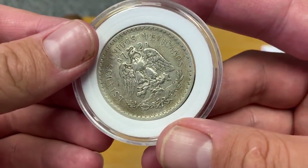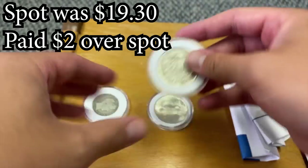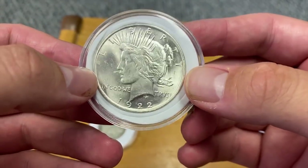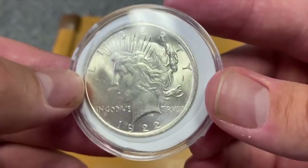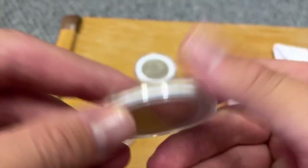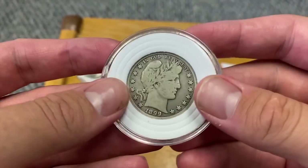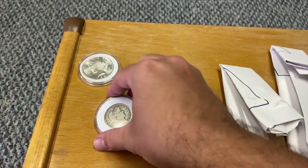It looks like I got one dos pesos. I forget how much I paid — I'll put the prices and what spot was at the time in the description. I paid $18 for this, which isn't super cheap, but it's cheaper than a lot of them are going right now, and it's in pretty great condition. For this half, I paid a dollar over spot — that's an amazing price, a dollar over spot, $8.99.